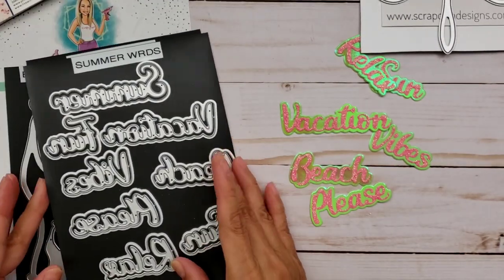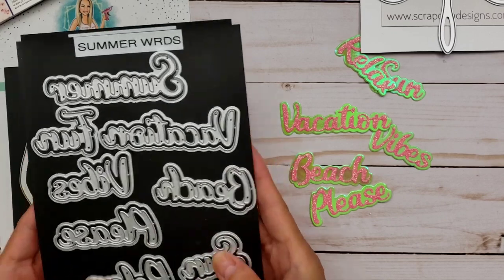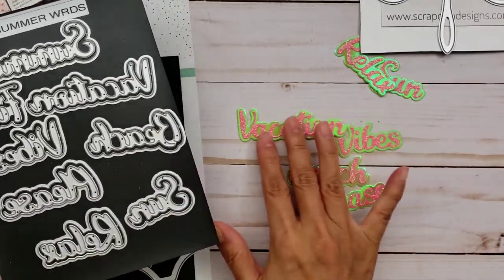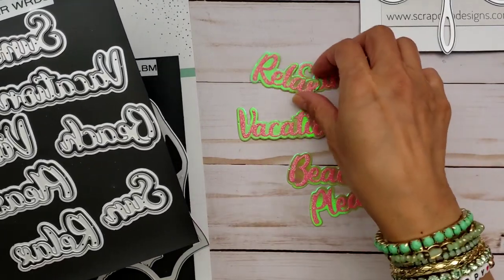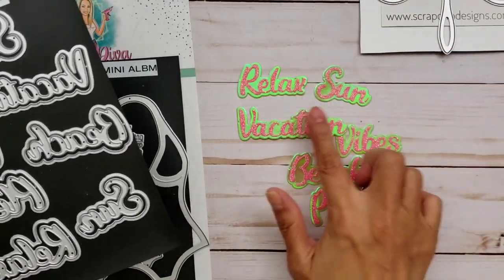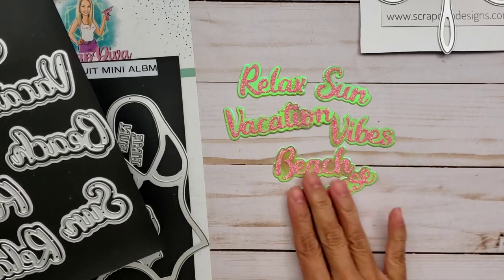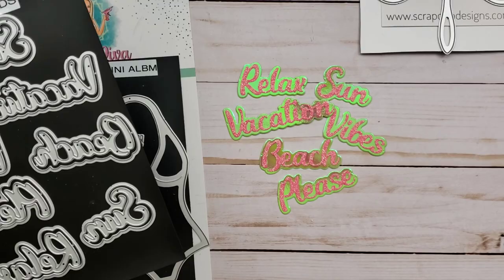I decided to revisit this die set, which is the Summer Word die — so it's perfect for your summer projects. Some of the words in case you don't remember: relax, sun, vacation, vibes, beach, please, and also summer and fun.